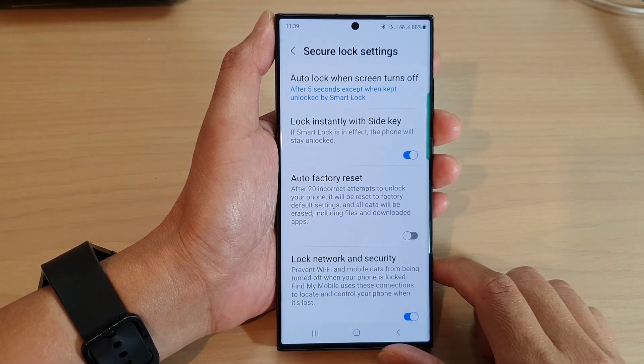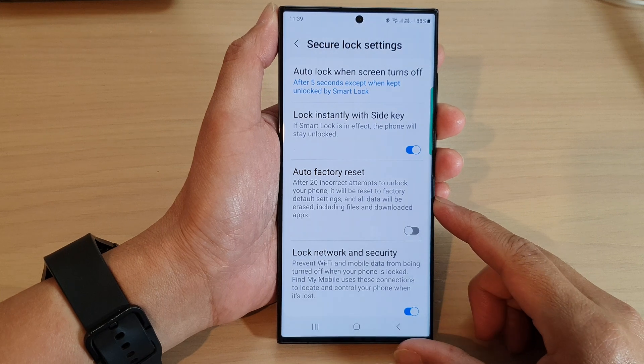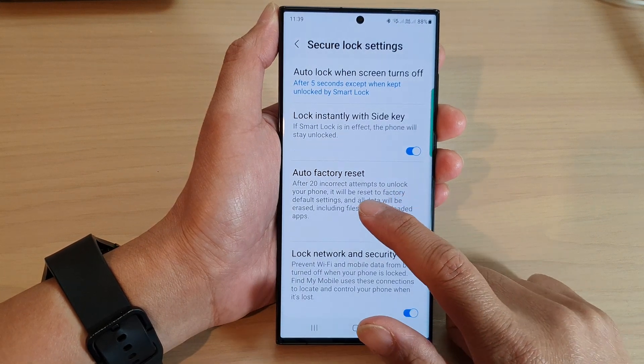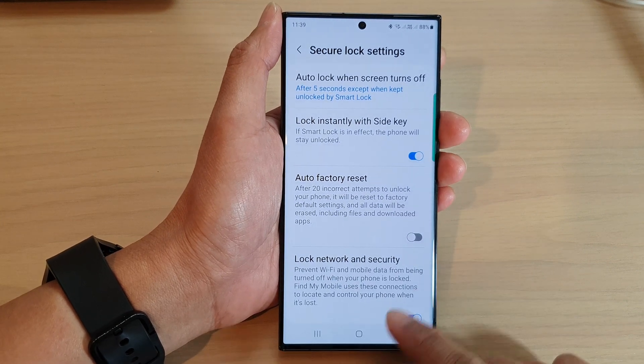Hey guys, in this video we're going to take a look at how you can set your phone to self-destruct after 20 incorrect attempts to unlock the phone on the Samsung Galaxy S23 series.